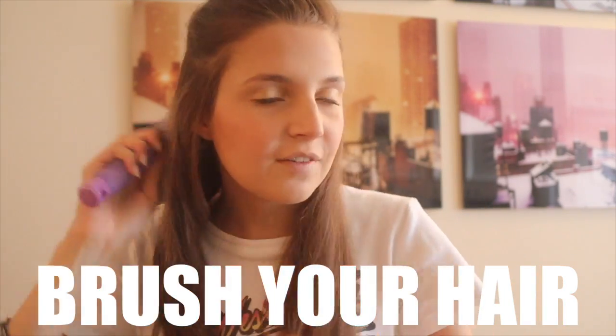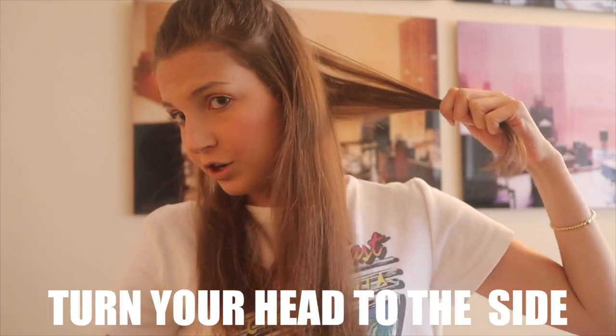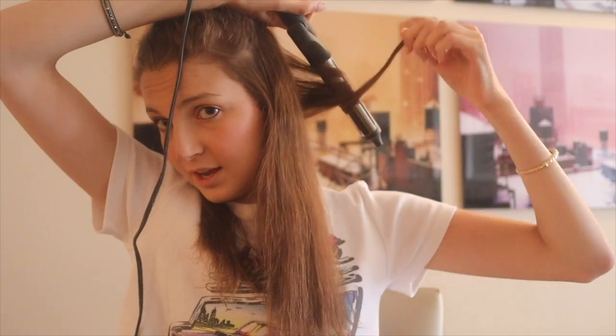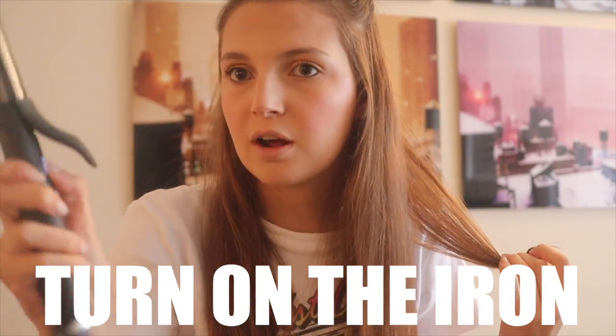Split the bottom hair into two sections and brush it out so there are no knots. I always start on the left side, working from back to front. My tip: have a mirror in front of you, and if you turn your head to the side you can see the entire section clearly while curling away, which makes it really easy.